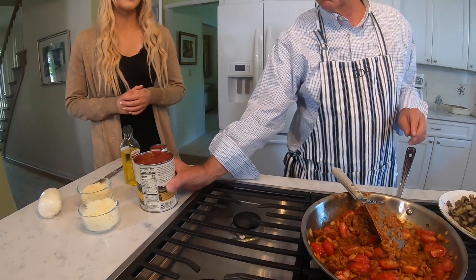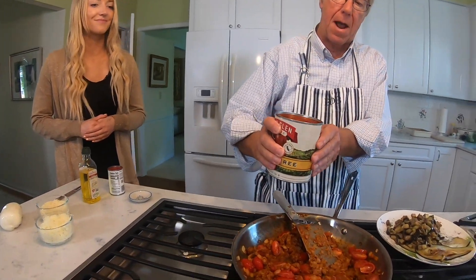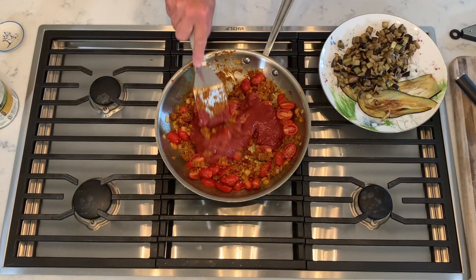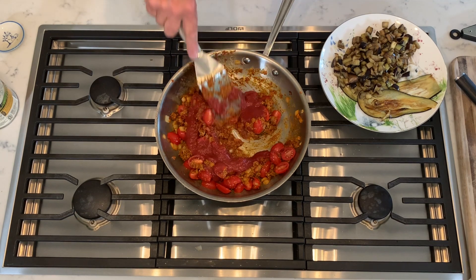So we add a cup and a half of tomato here. The smells of the tomatoes and everything just remind me so much of summer. I feel like this is such a great time of year to make something like this.